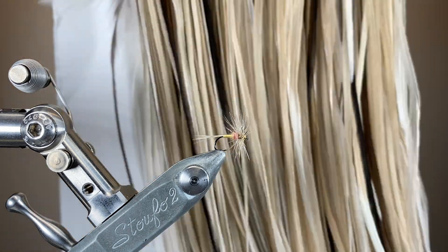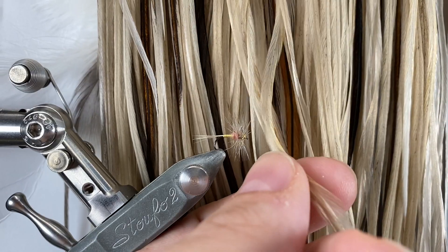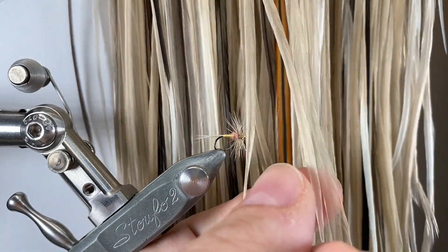The tails and the head hackle are going to be this nice creamy tan dun, and this is a Whiting Hebert Minor saddle, a little variant, so plenty of options in there.